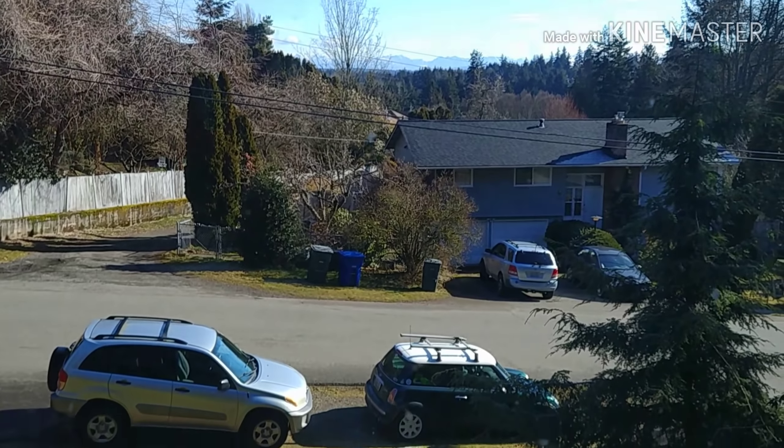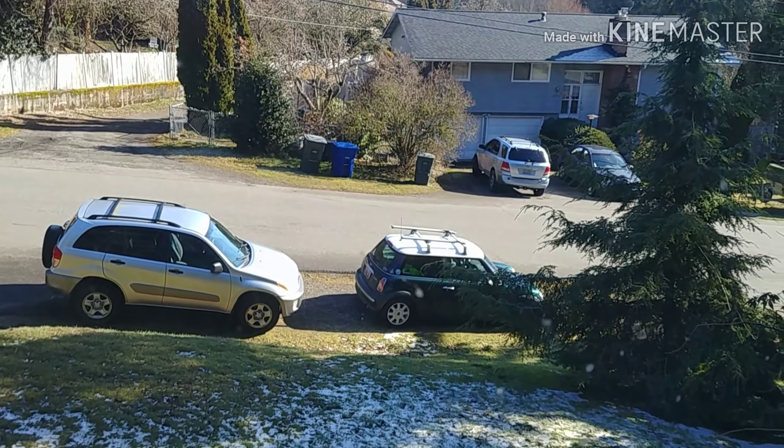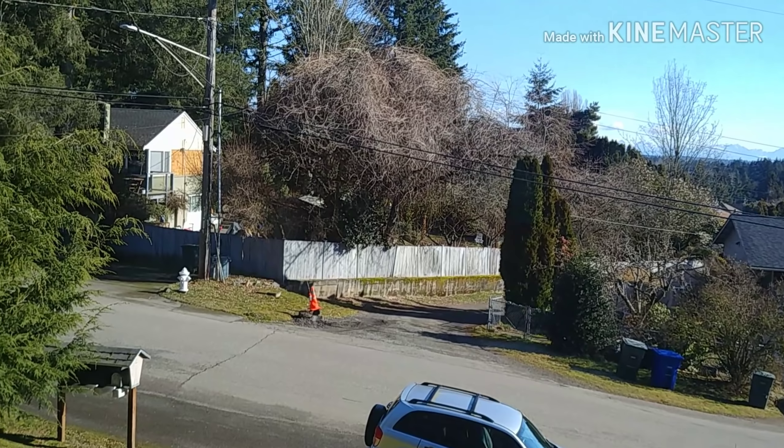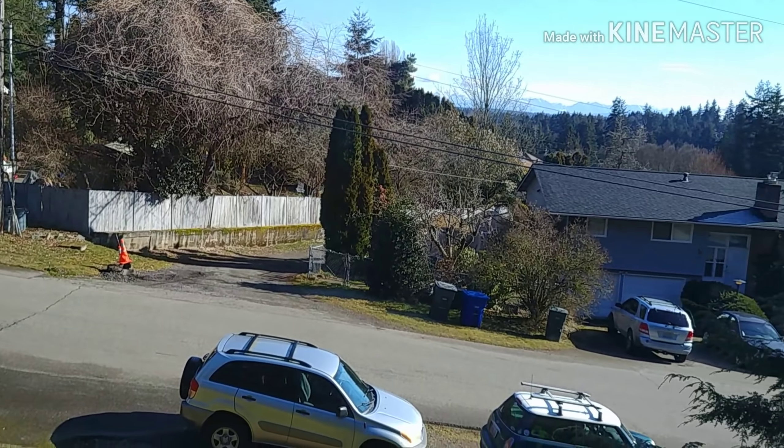It is cold out but at least we have some sun, and we did get a little bit more snow. But at least there's sun — I'm happy for the sun.